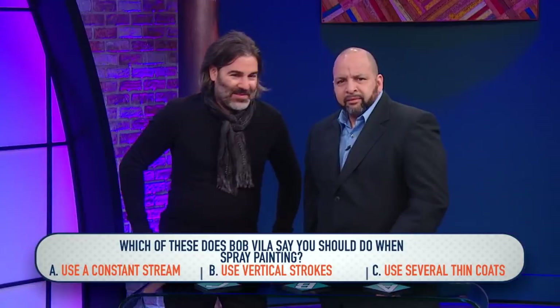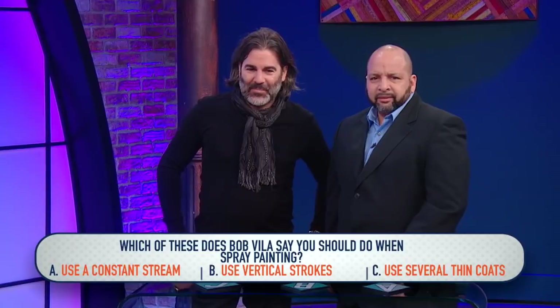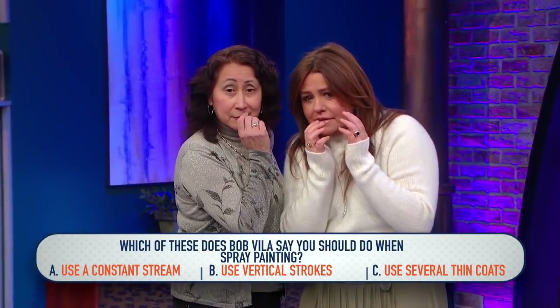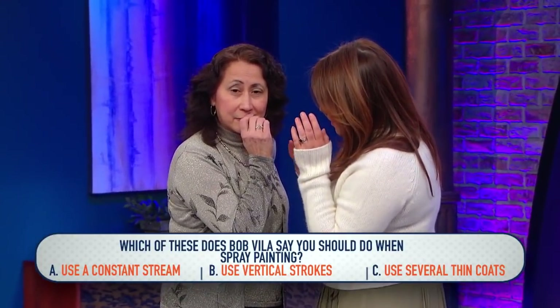Say it again as you think. According to Better Homes and Gardens, which of these does Bob Bealus say you should do when spray painting? A, use a constant stream; B, use vertical strokes; or C, use several thin coats?